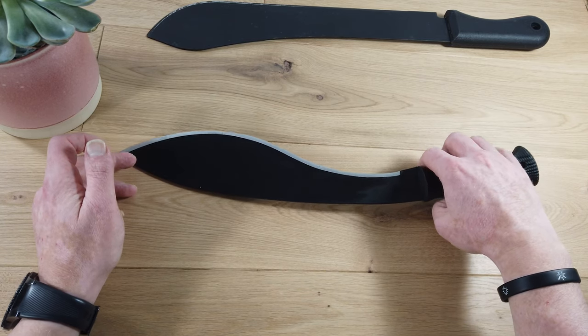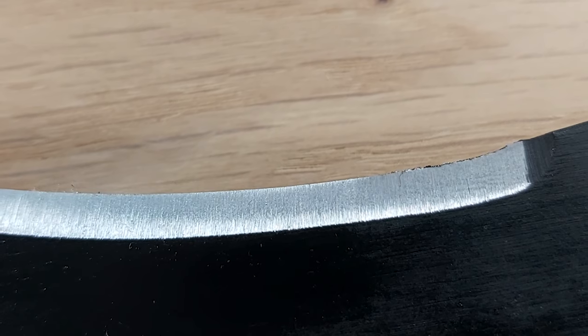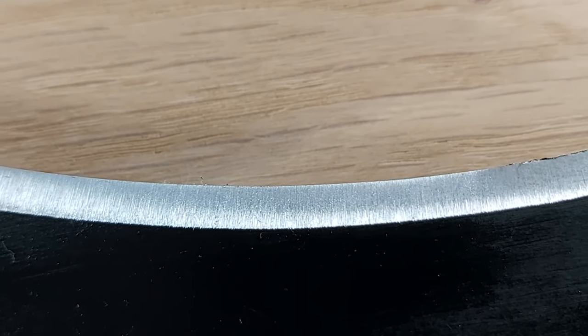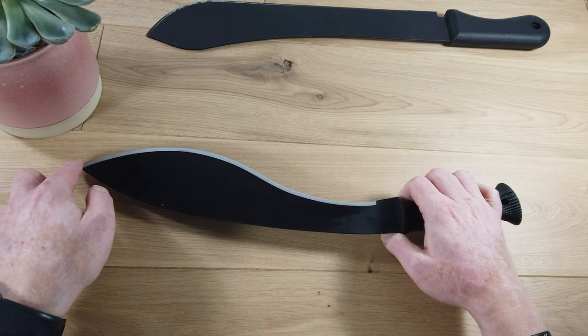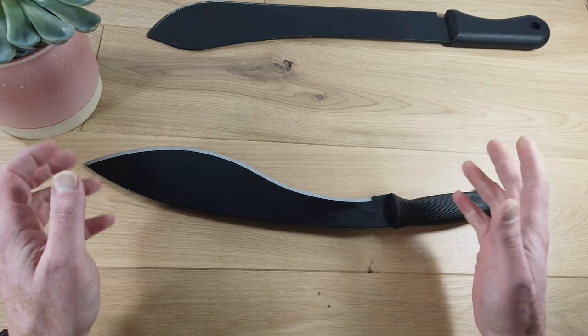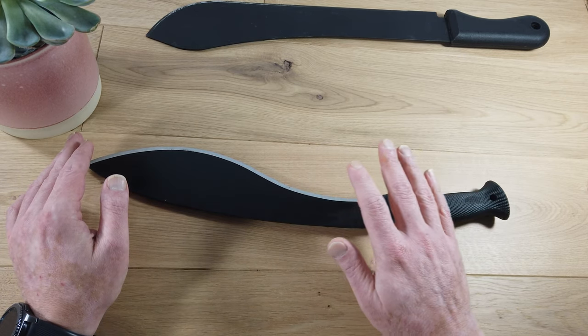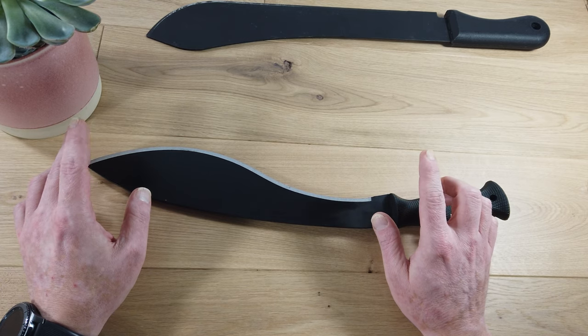For example, this is a brand new Cold Steel machete. The edge out of the box is definitely usable, but you can see it has a few small burrs that can be easily removed following these steps. First, use the coarse grit to remove the burrs, get rid of dings, and clean up any chips the machete may have suffered. Then, after using the coarse grit, use a medium grit and repeat the sharpening technique to get a good usable edge.